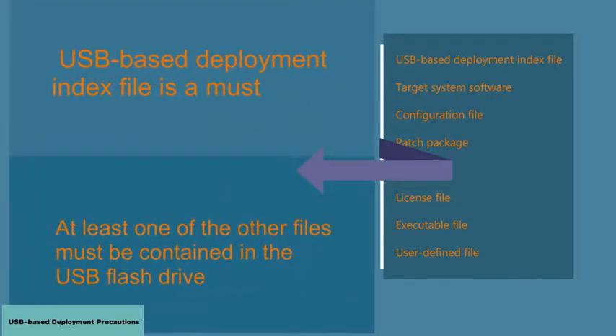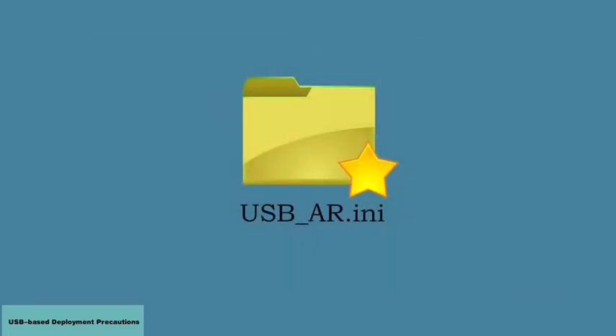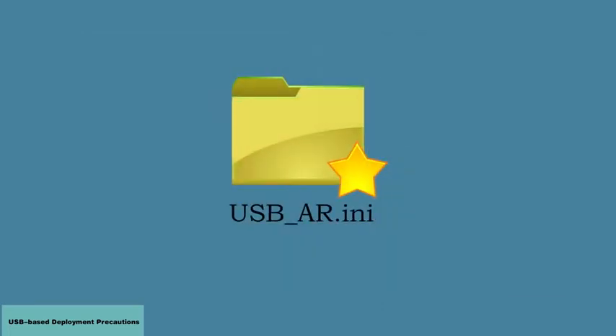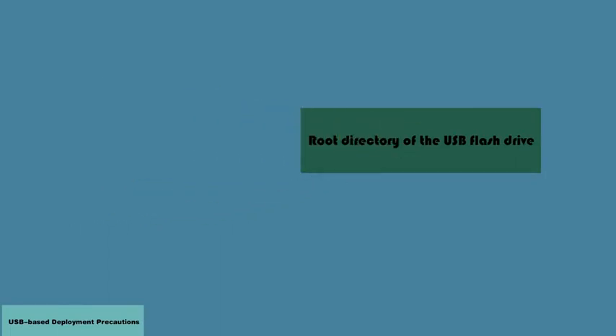The index file is a must, and at least one of the other files must be contained in the USB flash drive. The index file must be named USB_AR.INI and saved in the root directory of the USB flash drive.